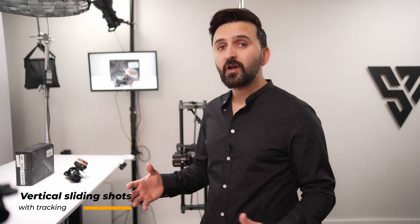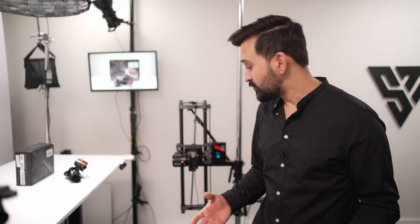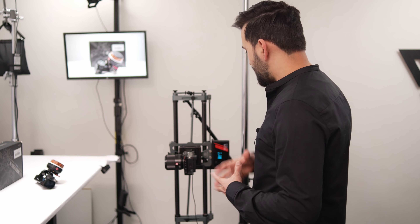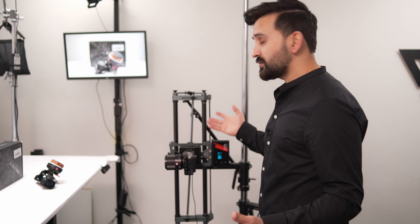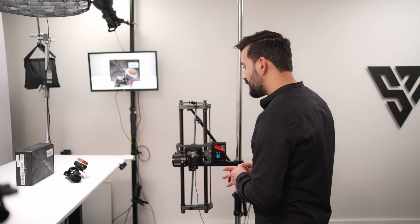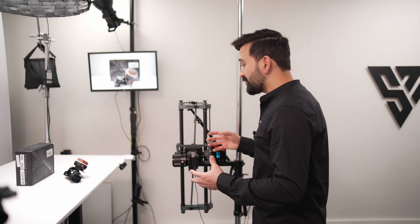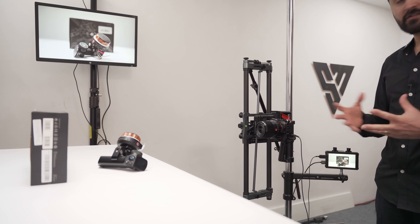In this section I'll show you how I achieve those nice vertical sliding shots with tracking. With the YC Onion we can easily and accurately track the subject, as I already showed you in section one. My setup here is changed — I'm using a shorter slider, about 60 or 80 centimeters. The good thing is I don't need too much distance when tracking vertically. Here's the product I put on a table, and I'll show you behind the scenes how I achieve these shots.